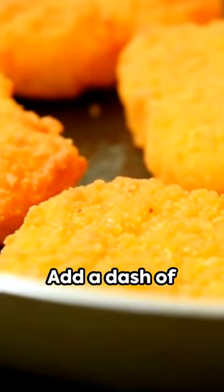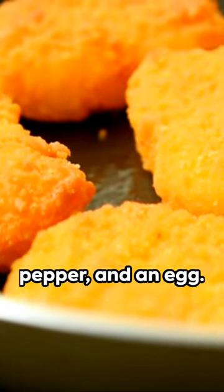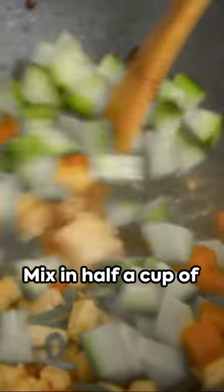Start with half a kilogram of seasoned chicken mince or ground chicken. Add a dash of paprika, salt, black pepper, and an egg. Mix in half a cup of your preferred flour.